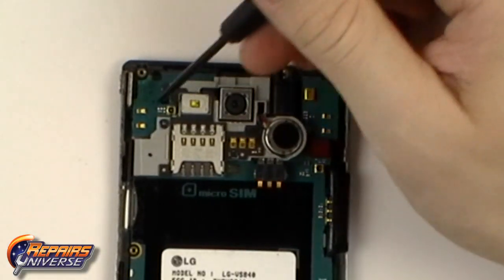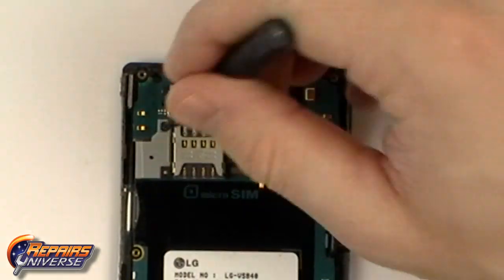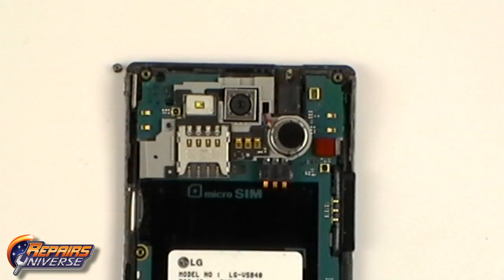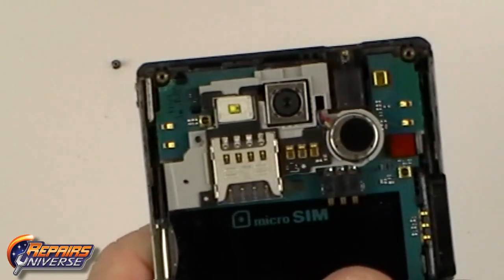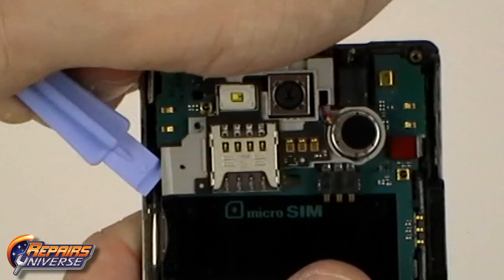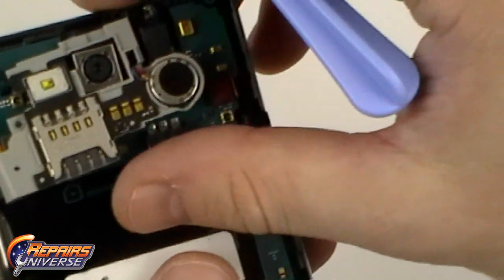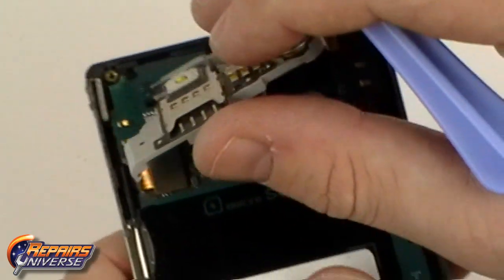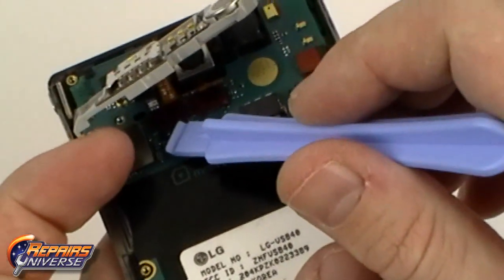With the motherboard now exposed we will have one more small Phillips screw which will need to be removed. We can now use the safe open pry tool to remove the SIM card assembly. Be careful when removing this as it is still connected by one flex cable which is located underneath. Use the safe open pry tool and gently lift this connection.